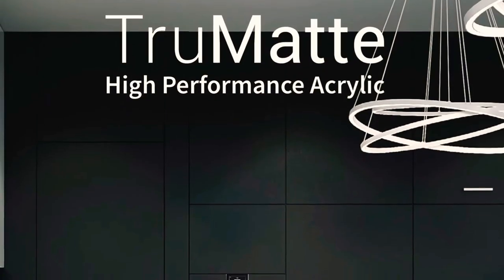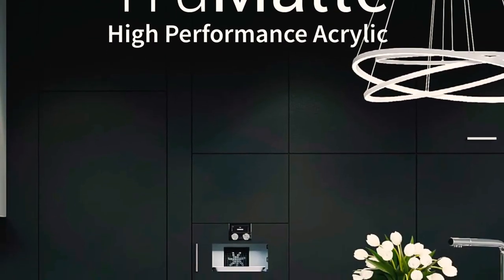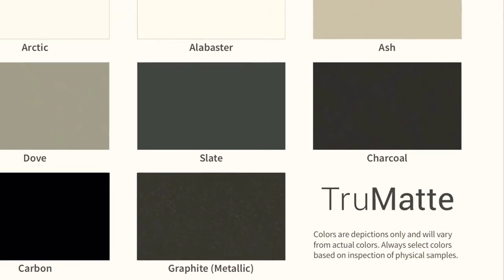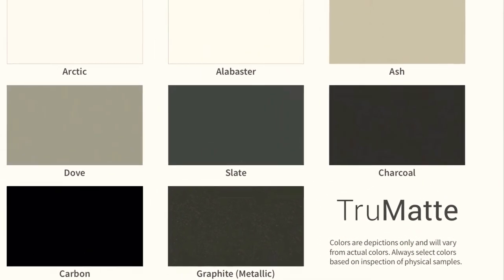Stay tuned! The True Matte Collection has an anti-fingerprint finish with UV resistance that is easy to maintain and resistant to scratching, abrasion, and chipping.